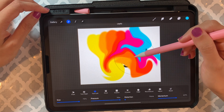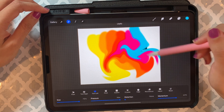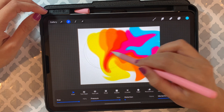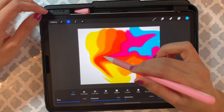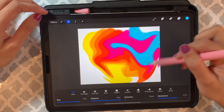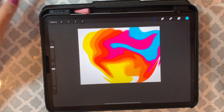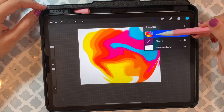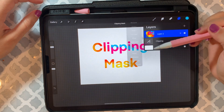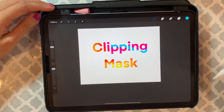Make sure you cover everything before you finalize it. Then just click here to close that, and then click on that same layer that you are working with and click on 'Clipping Mask.' And magic — whoever created this feature, I just love that.